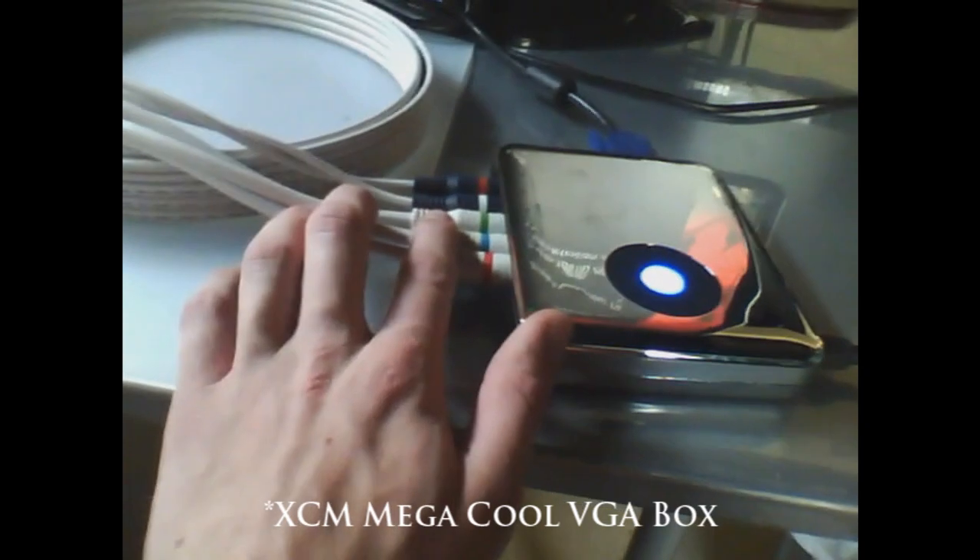I heard about this device from one of my subscribers — I told him I'd give him a shoutout, so here it goes: thank you Austin for showing me this. I used to be playing in 480p and now I'm bumped up to pretty much HD. This little box takes your component cables and converts them to VGA, and that's how I get it on my monitor. I'll have a link in the description for this thing.